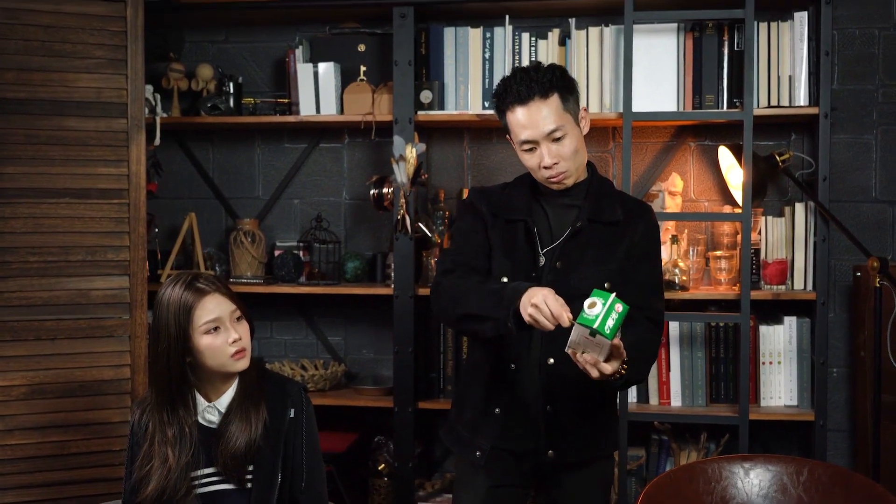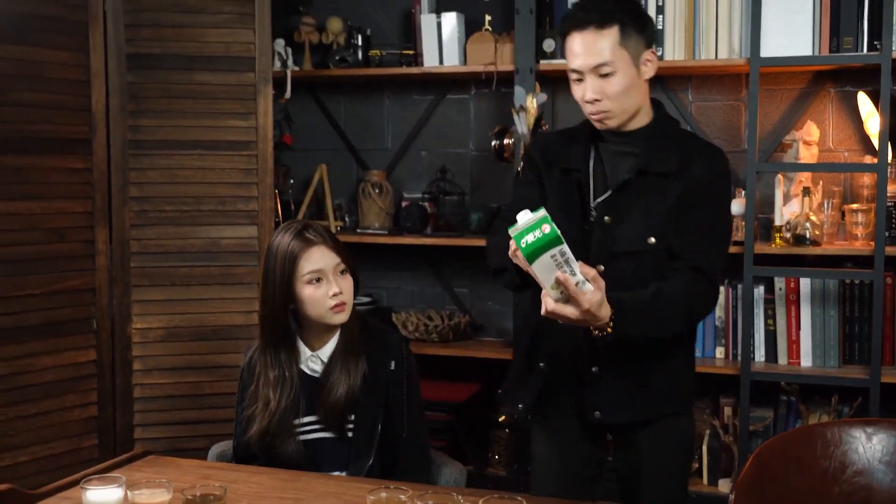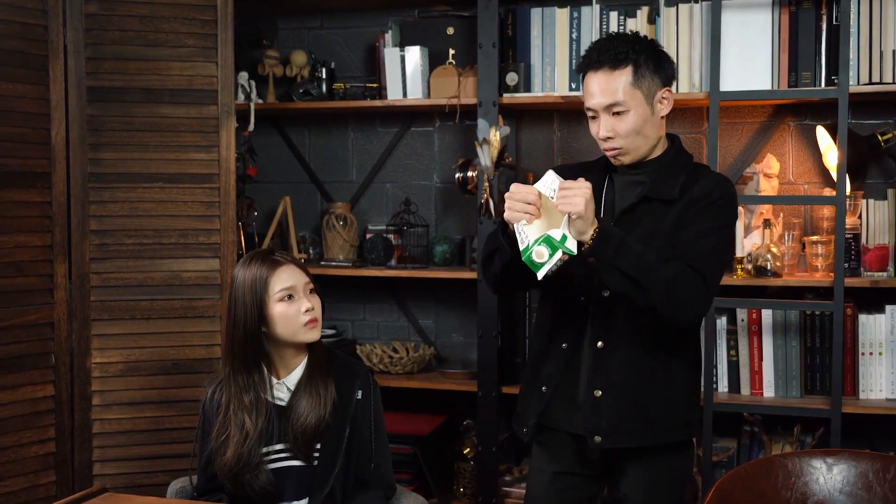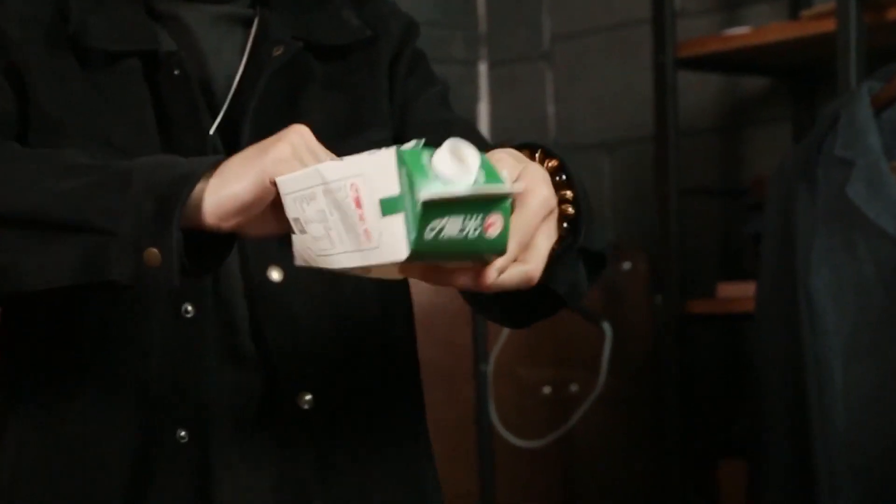Finally, to prove that there are no hidden mechanisms at work, you can open the milk carton to reveal that it's completely empty. The routine is clean and seamless, leaving your audience amazed and entertained.